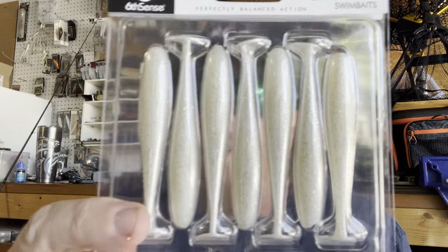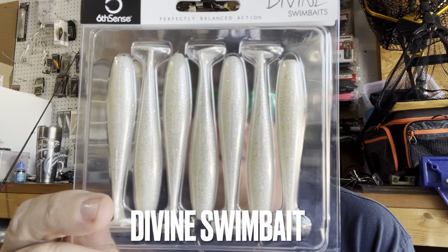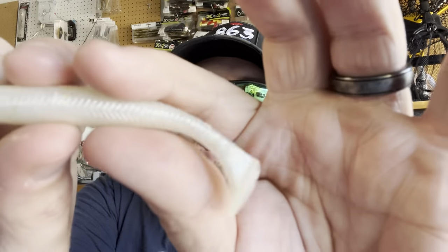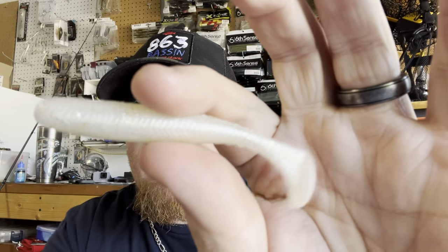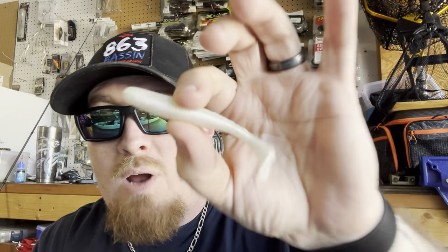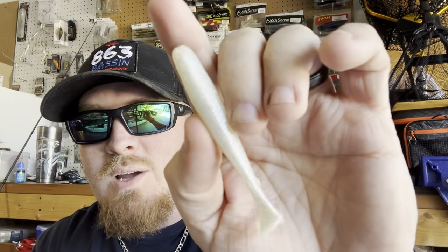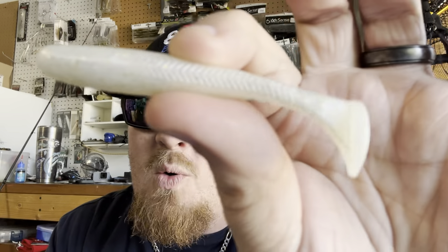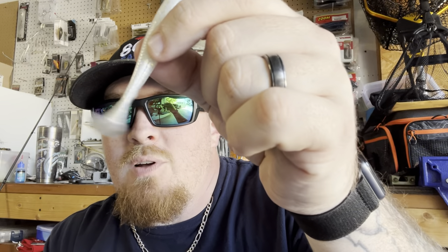Last but not least in this month's Super Sick Sack is the Divine Swim Baits — 3.2 inch in Platinum White. This is the perfect color for the back of that swim jig, and ironically I will be throwing this same exact color and size on the back of that swim jig once I rig it up. It's white with silver and gold flake, and they have a beautiful action — even little movements get that tail going and these things really kick.